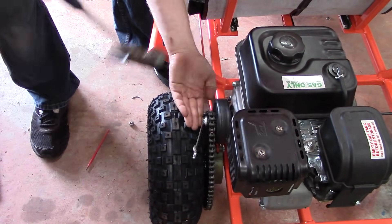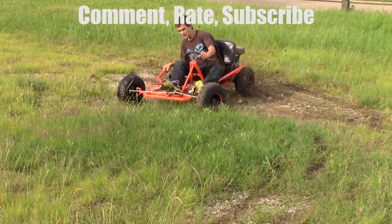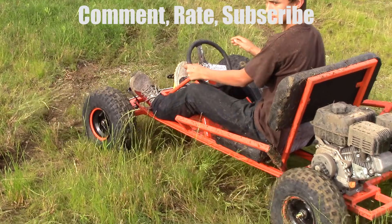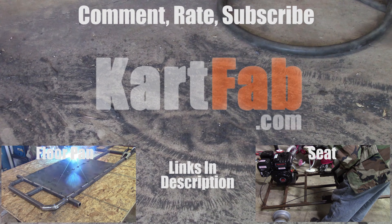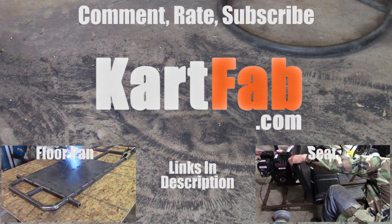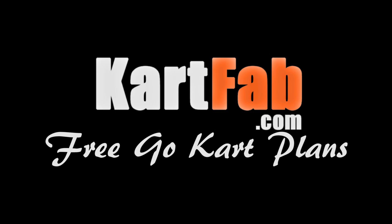And then you're done. Thanks for watching, guys. If you like the video, give it a thumbs up, comment, rate, and subscribe. If you've been watching the series on how to build a go-kart, the previous video was how to attach the floor pan to the go-kart frame. And the next video is how to attach the seat to the frame that came in the go-kart kit, which you can get at kartfab.com. Have a good one.